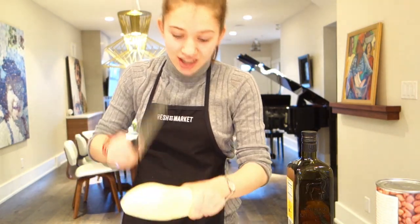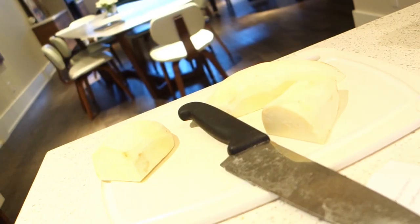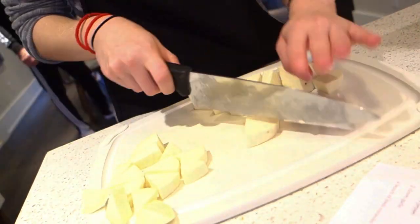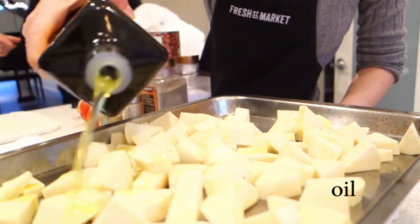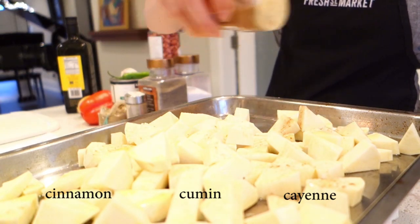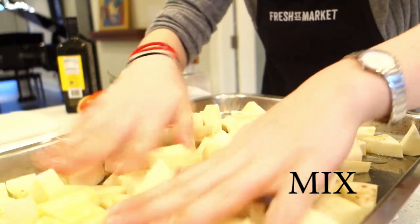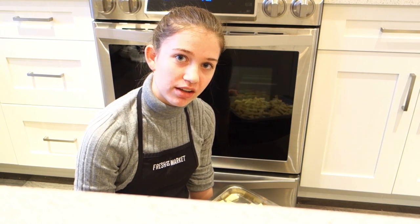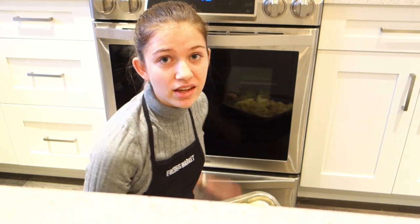Keep cutting your potatoes in half, like this. Check these bad boys every 10-ish minutes or so — it'll probably take half an hour. Then you gotta put them in the oven and let those little babies rest and get warm and tasty.